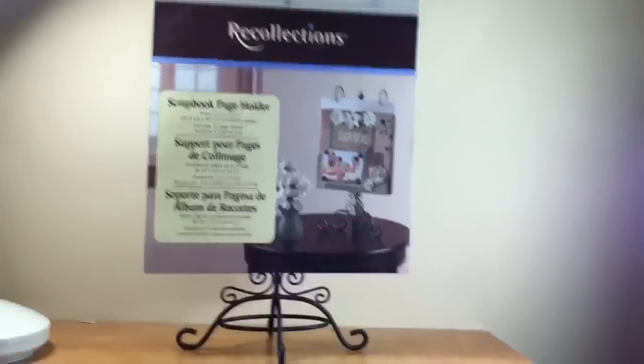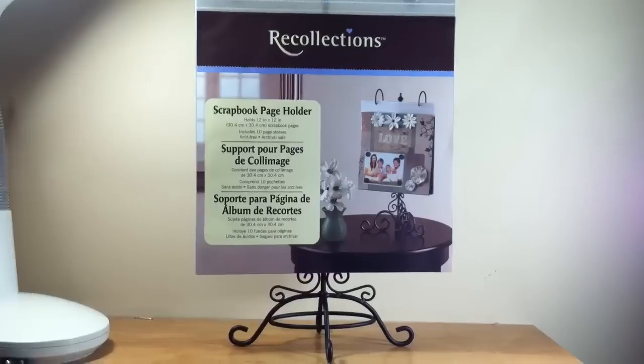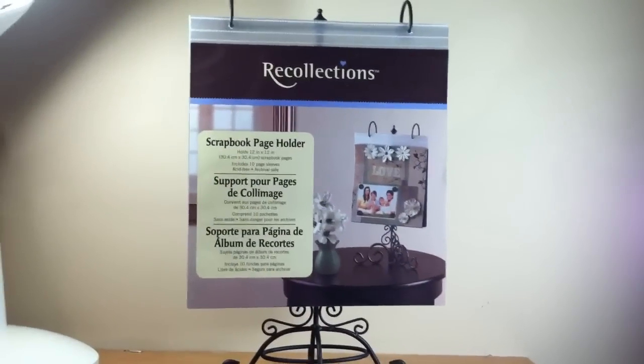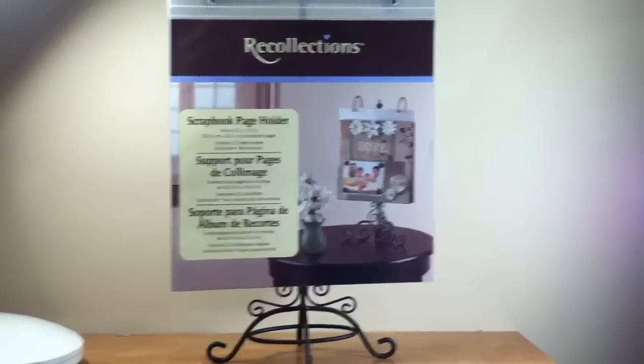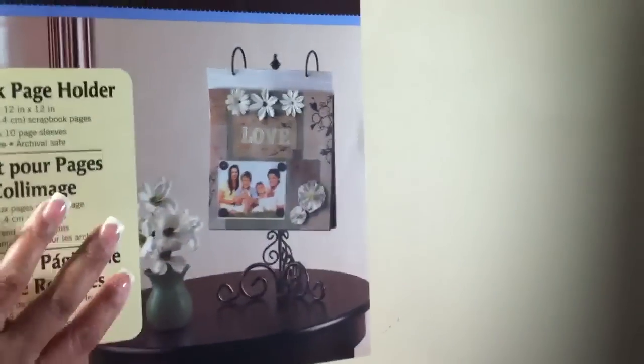This is it right here. It's by Recollections — it is a scrapbook page holder. That one there is a 12 by 12, it's black and metal, and there are other pages that come with it that you can put in there.